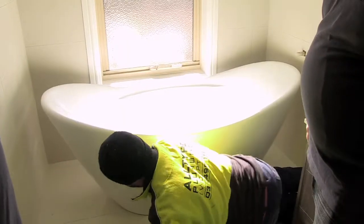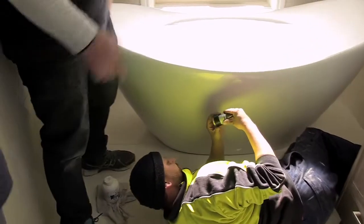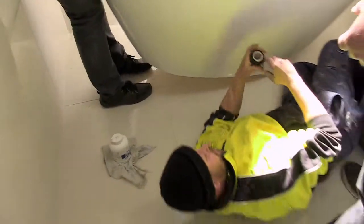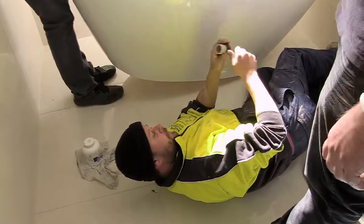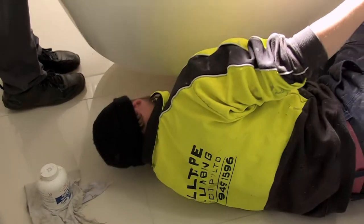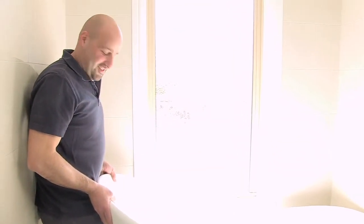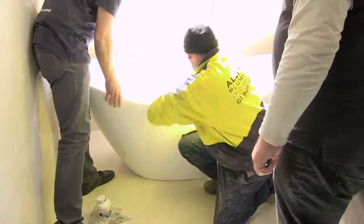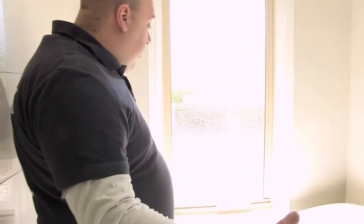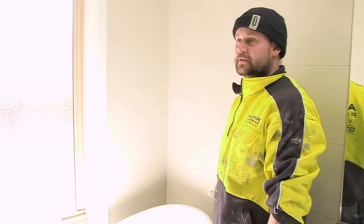That looks awesome. Now we screw and glue — put glue on the pipe and on the inside, and just slide it on. That is a real cinch. The bath is in and it looks great. Now what's left? Just put the spout on and get the water going. We're putting the swivel spout so we can get it out of the way — this is actually a two-person bath, so one person can sit at either end.